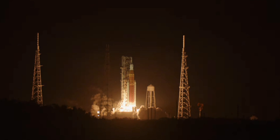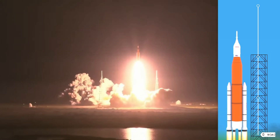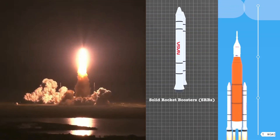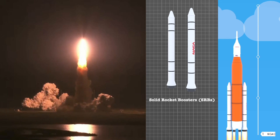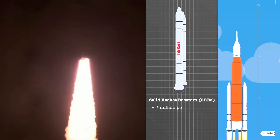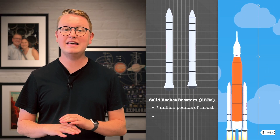At liftoff, the two rocket boosters and the core stage all ignite on launch pad 39B. You may remember the rocket boosters from the Space Shuttle. These boosters use a solid rocket fuel instead of a liquid fuel. The advantage is that they are simple and powerful, providing about seven million pounds of thrust. The disadvantage is that once they are ignited, they cannot be turned off.